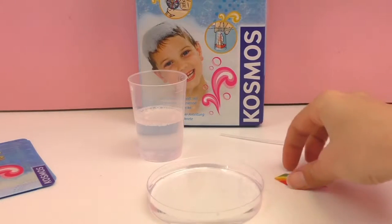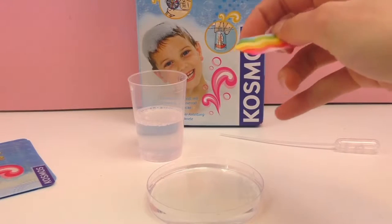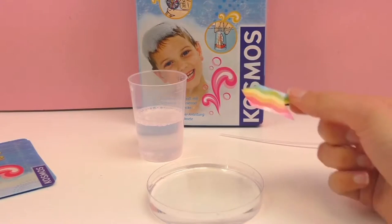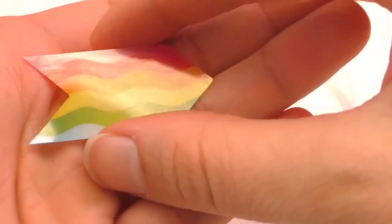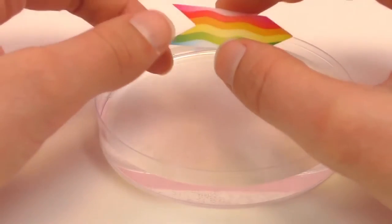You can make it yourself as well - you can use this one or you can use a little piece of paper, that's fine. But we need this little piece. Right, first I'm gonna place it in the water.